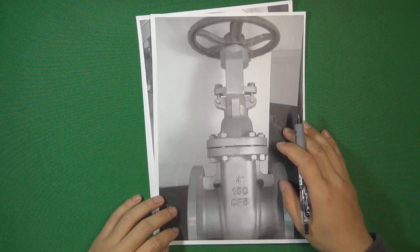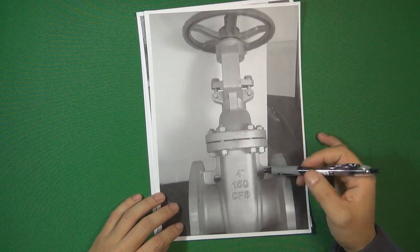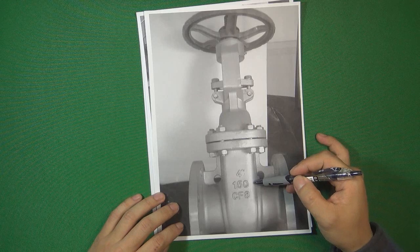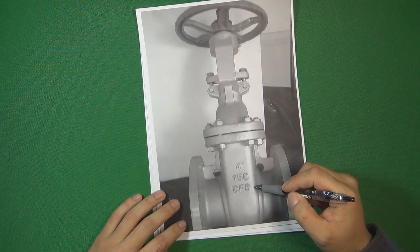Hello, welcome to valve channel. I'm Stephen. In the last two videos, we already talked about valve size and valve pressure. So today, let's talk about the valve material.